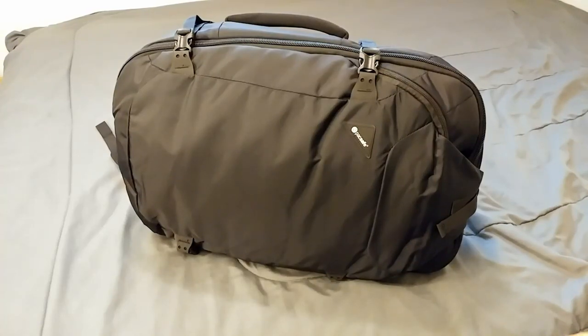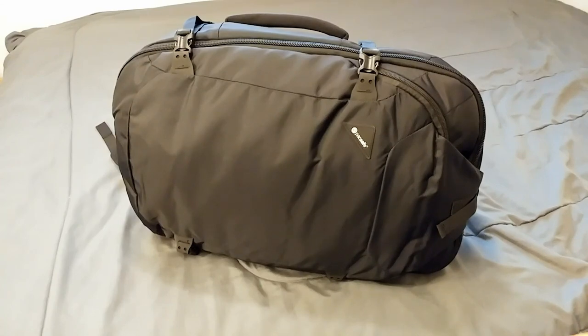Hey, so today we're going to look at the main features of the Paxsafe EXP45 Carry-On Backpack. This is an initial impression video and I'll likely be sharing my thoughts on this bag again later after I get some long-term use out of it. So let's get to it.